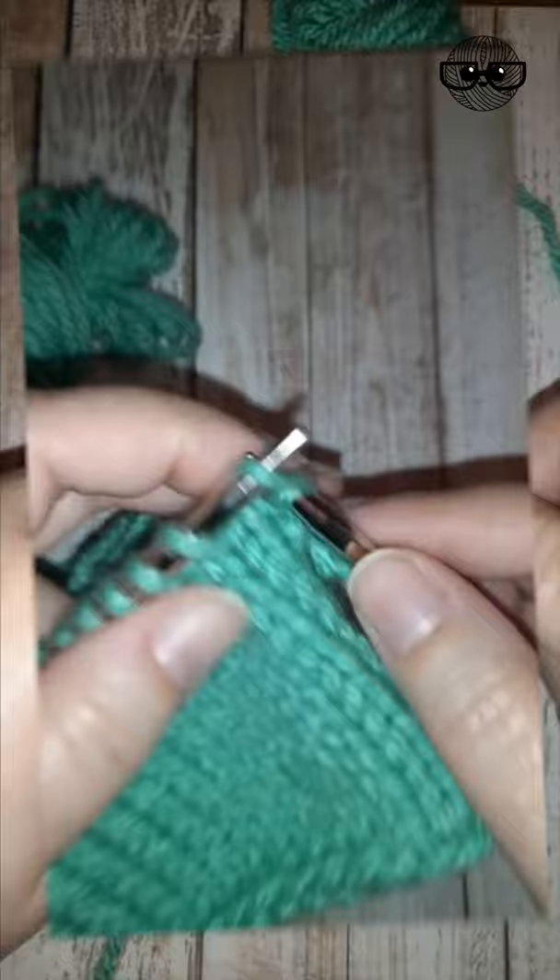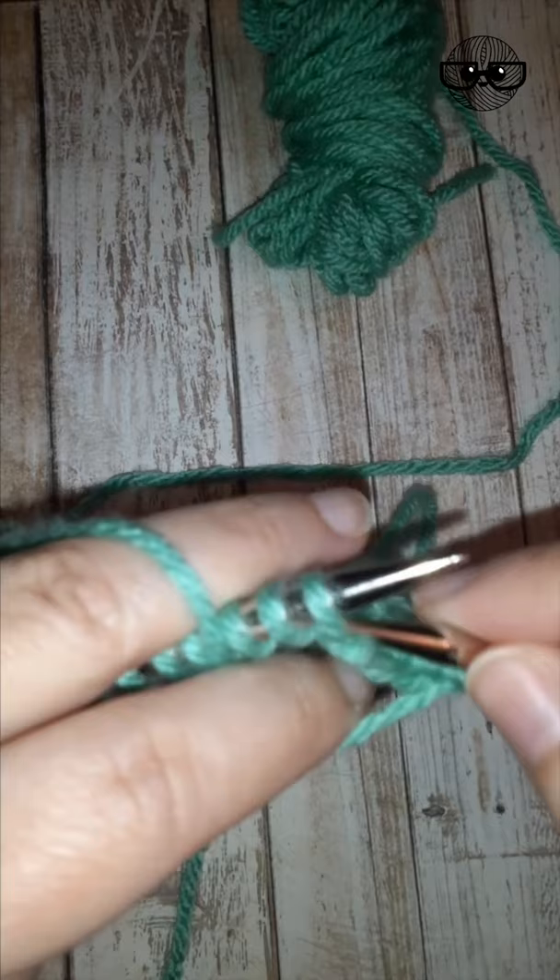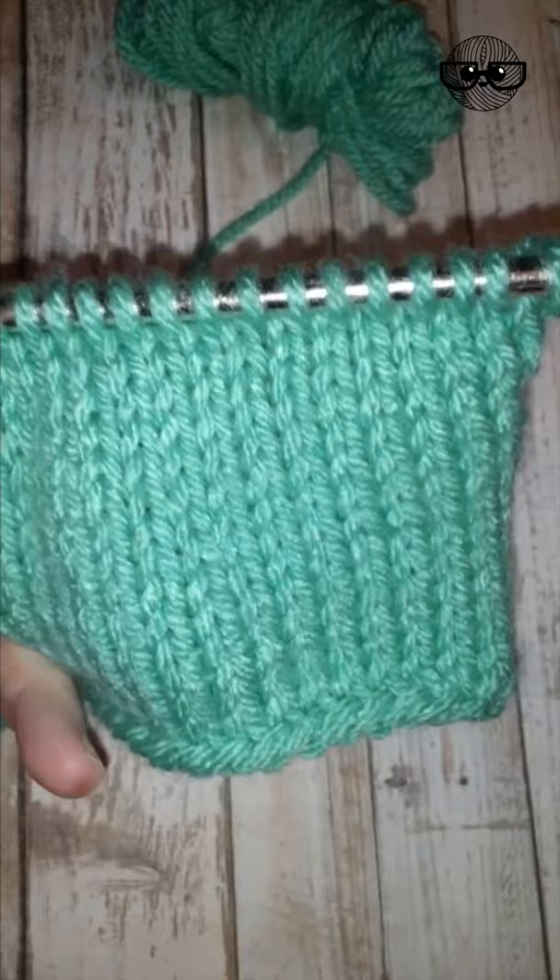On the wrong side rows, when the wrong side of the work is facing you, you purl your stitches and purl across the row. Then back on the right side of my work, I would knit this row. That's all there is to it when you're knitting flat — right side rows you knit.